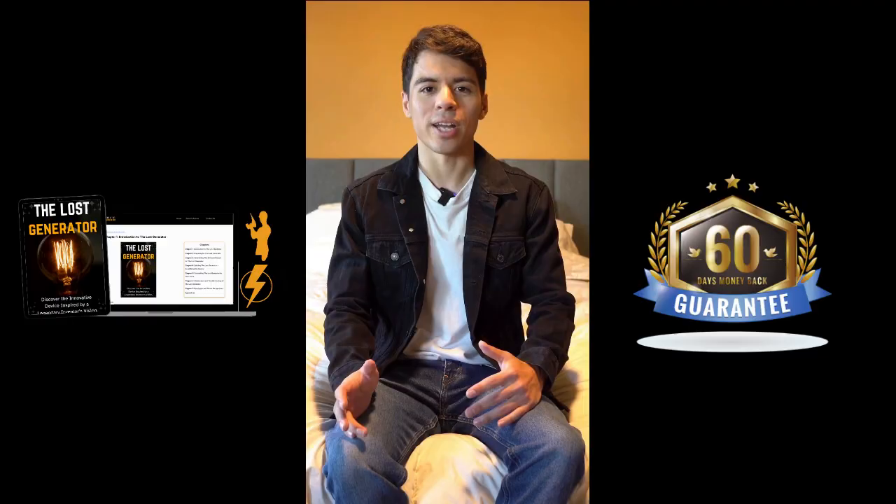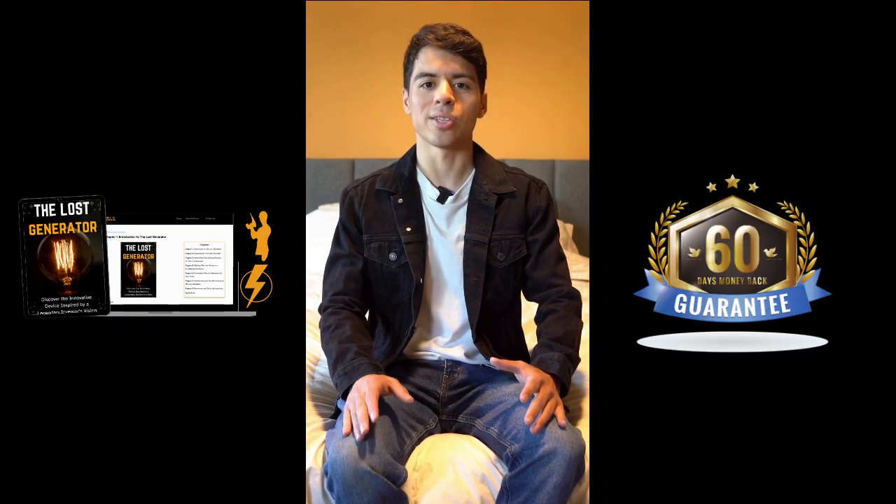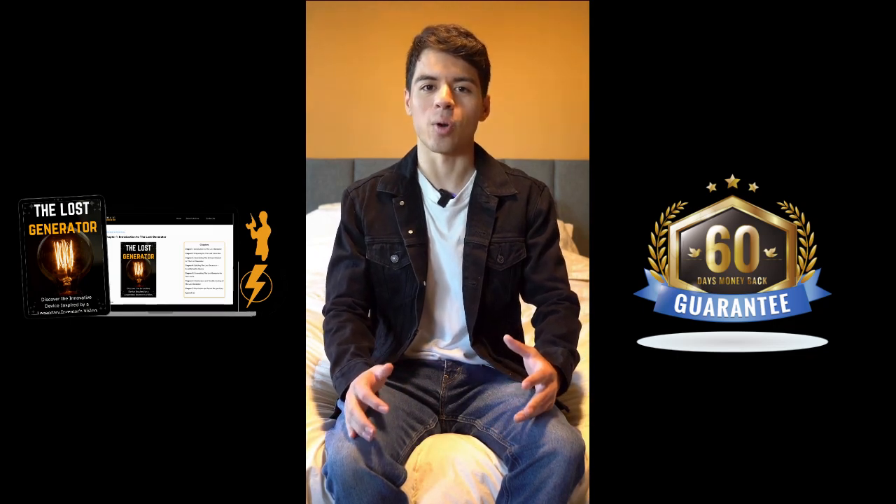If you're curious about the Lost Generator and want to check it out for yourself, I left their official webpage link right here in the description box below. Go check it out, see what other people are saying, and learn more about how it works.